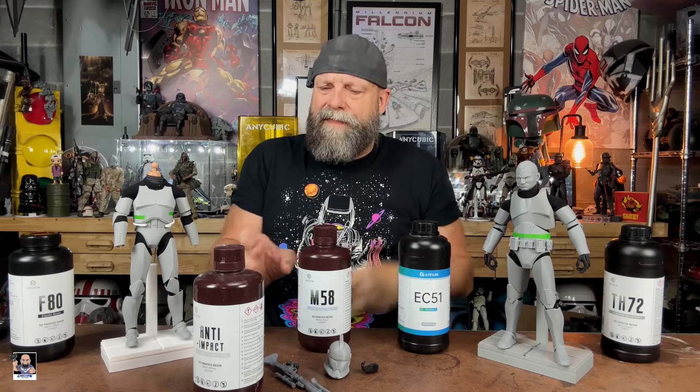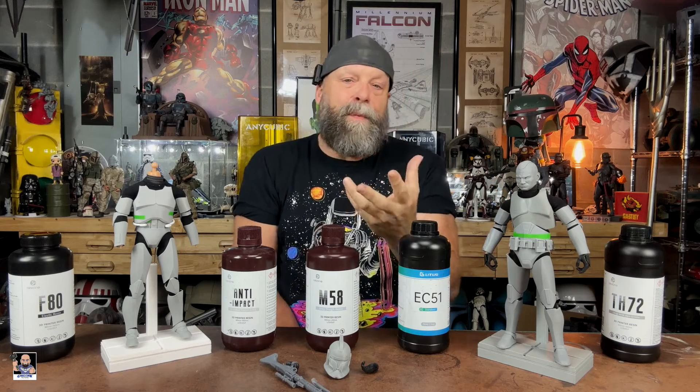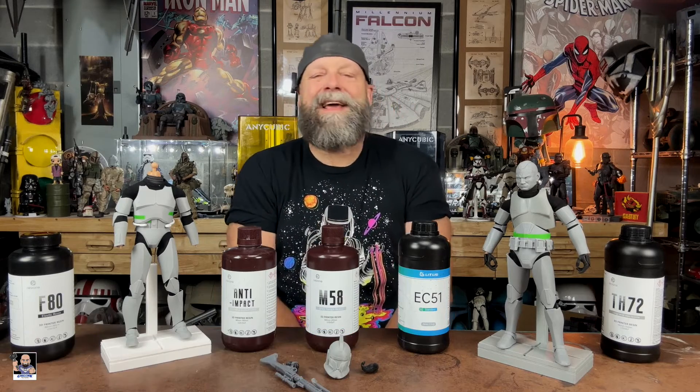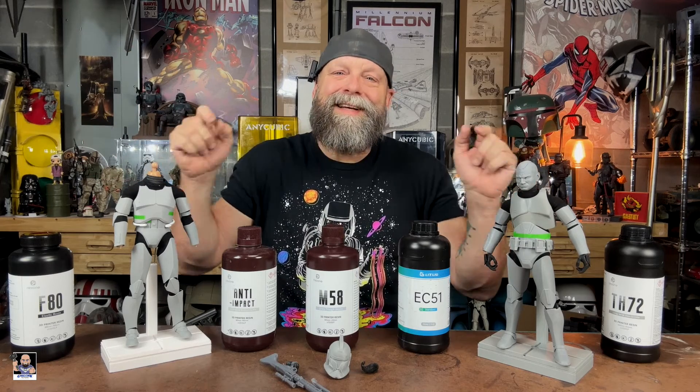Definitely check out the links and find out what works for you. If there's something I can help with or answer a question, hit me up — I'm a firm believer in sharing information. All the links are in the description, just click 'more.' If you're enjoying this video and want to see more, hit that subscribe button and turn on notifications. Remember: resins that you can use to print your toys refreshes your soul. See you next time!